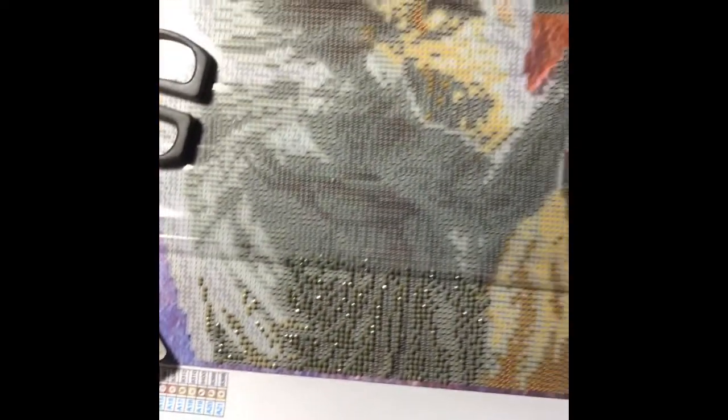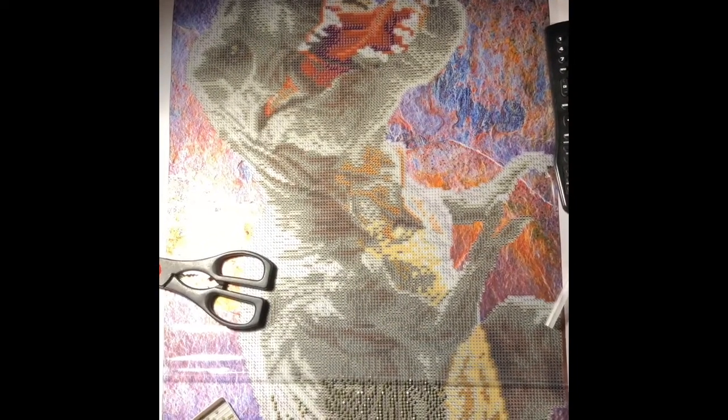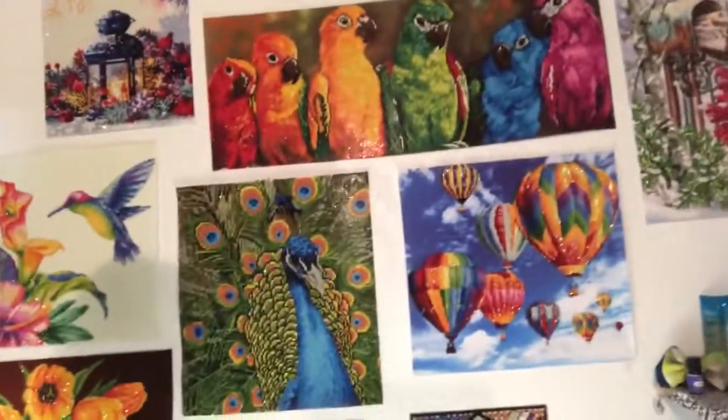Thank you for joining me on this short video. My daughter got me Mr. T-Rex from Joanne Fabrics and I was looking forward to putting him up on the wall. I'm going to put him right next to my snowman and make him very nervous, or my birds. Thank you again for joining me — this has been Gene Ellen in the Great Southwest. If you enjoyed this video, give it a big thumbs up. Hit that subscribe button and the notification button and you'll know when I post new material. Thanks again and have a wonderful day.